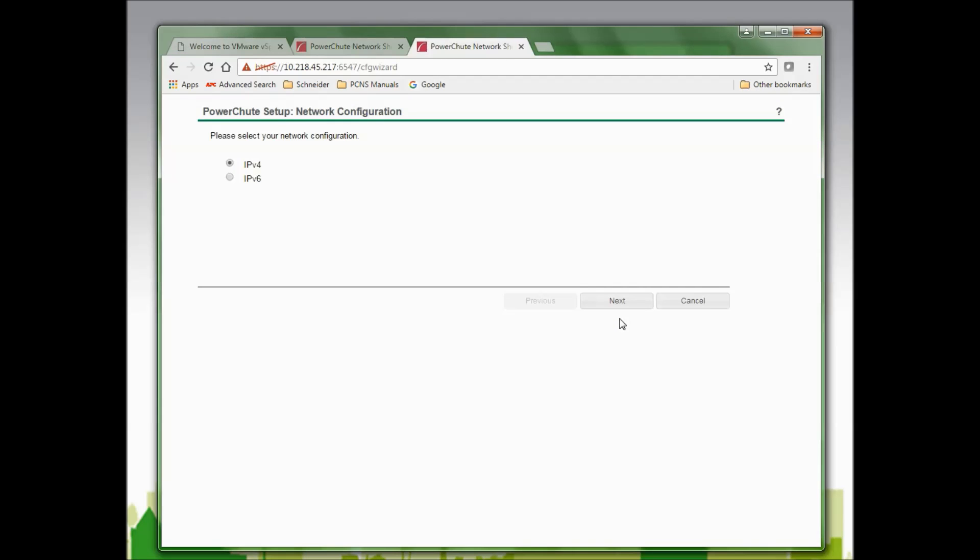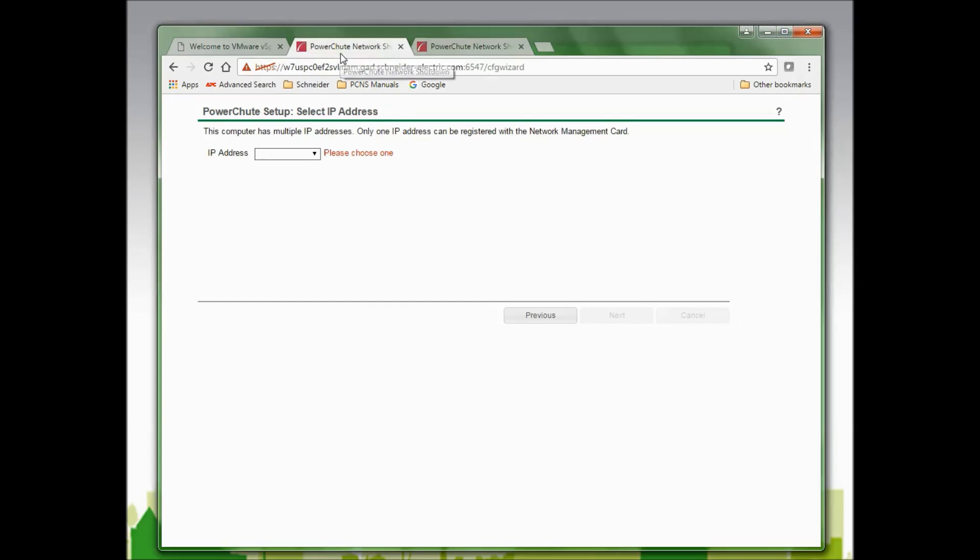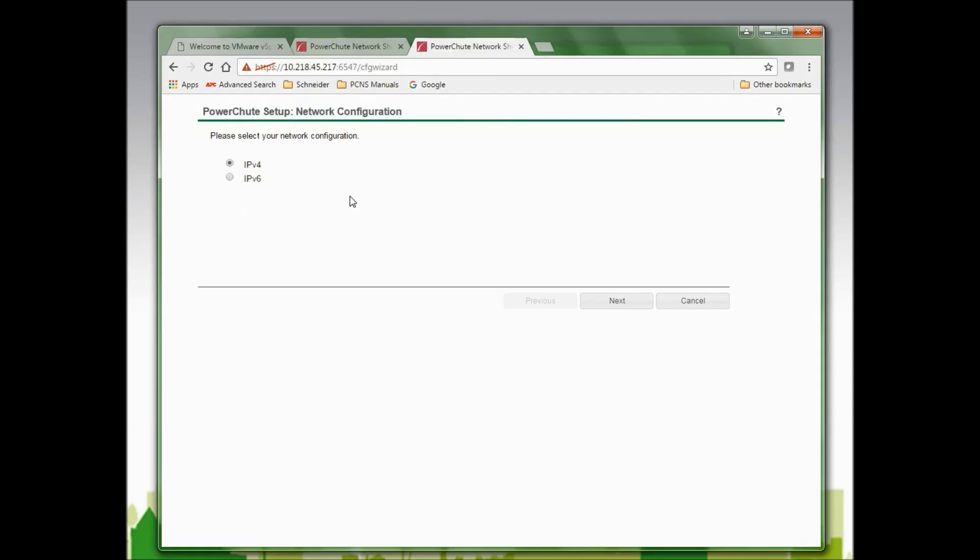In this window, I am asked to select my network configuration. My options are IPv4 or IPv6. A description of each is available in the PowerChute Network Shutdown user's guide or by clicking the question mark in the upper right-hand corner to launch the help files. Note that if my virtual machine had multiple IP addresses, I would see a window to select which IP address to assign to PowerChute. My virtual machine does not have multiple IP addresses, so that window will not appear when I click Next.